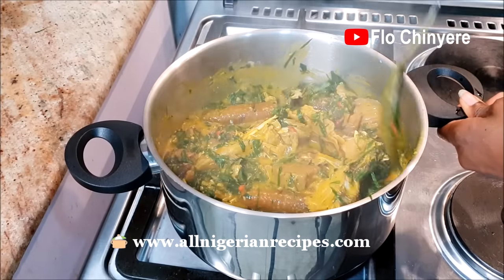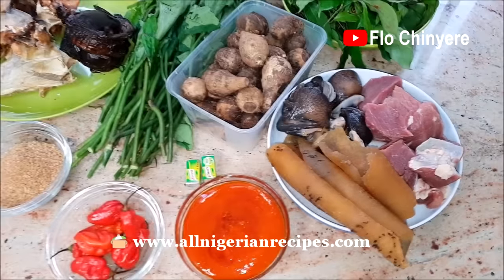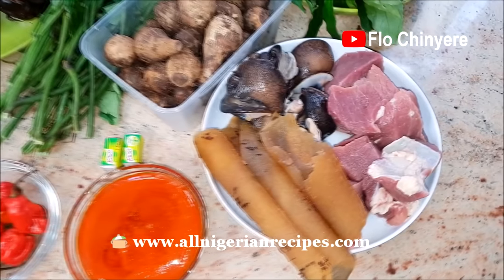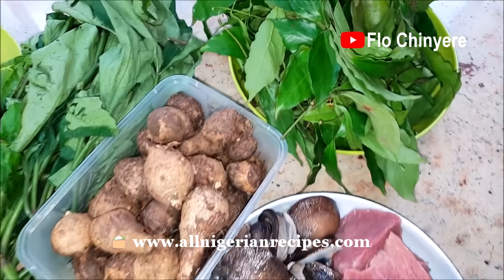The great Ofo Were. To prepare Ofo Were, you will need different kinds of meat. I have beef, cow skin, and snails. Owere people, which meat is missing here? Bush meat?